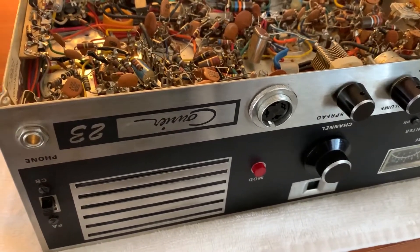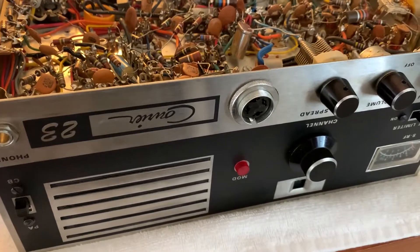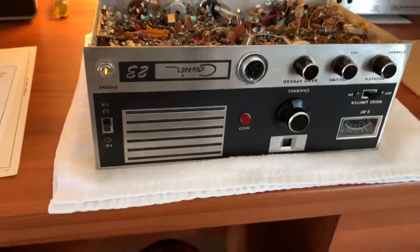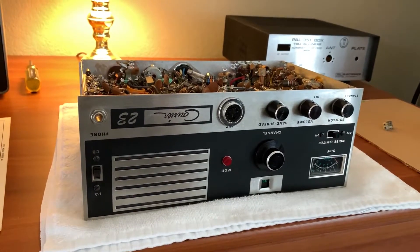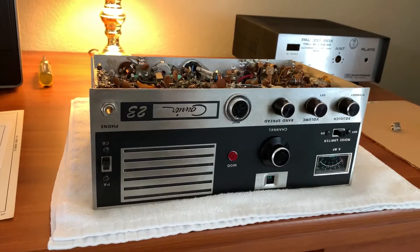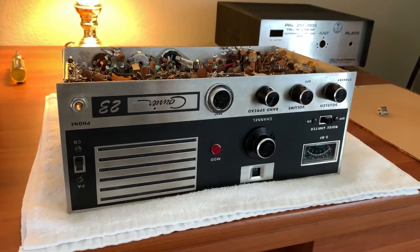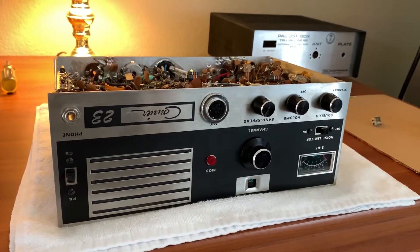The old PAL VFOs have regulated supplies and are super stable, but a DDS will be by far more stable. I'm going to probably order those boards after I look at it some more. I used to have a chrome box that might've matched this Courier — I think I left it at my folks' house in Tulsa, might be in my parents' garage somewhere. Maybe I can search flea markets or have a case chromed to match — a matching DDS VFO in a cabinet that looks like the Courier, with the chrome and the same brushed-type finish. That would be slick.